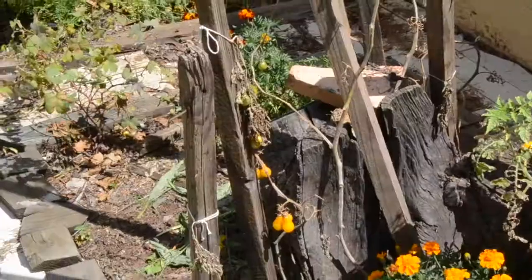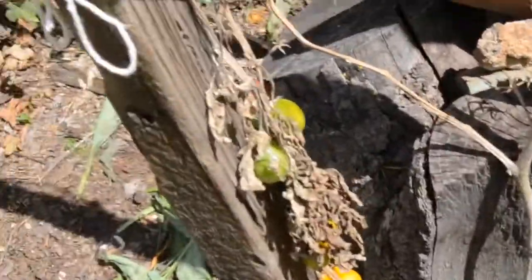Welcome to another gardening video on my channel. My name is Spoons. We have some good news and some bad news. The bad news is that we have some tomato blight. I know the symptoms of tomato blight and my tomatoes have really suffered from it. I'm going to show you three ways to either decrease the amount of blight or prevent it from coming. I hope you enjoy the video and find it helpful.